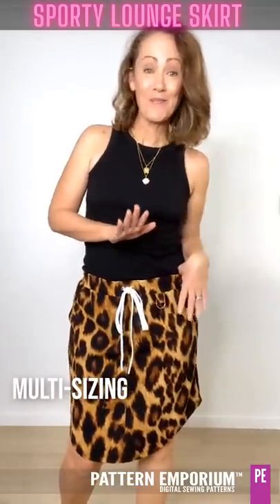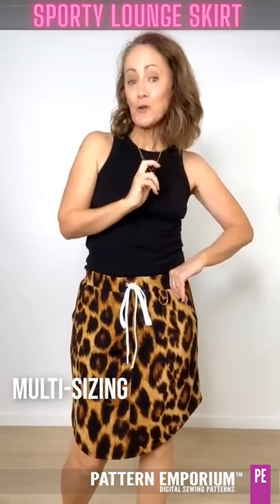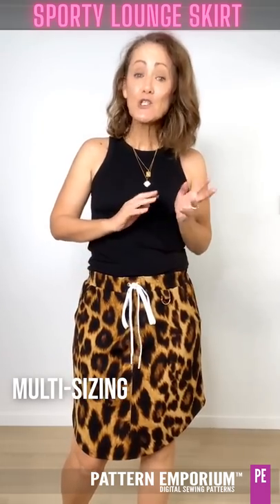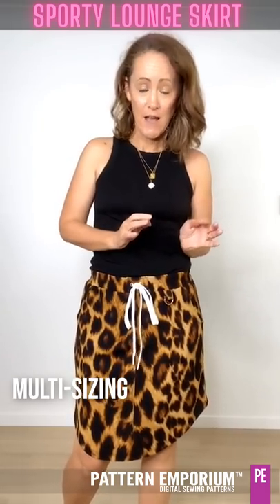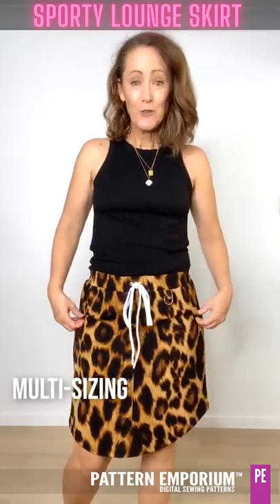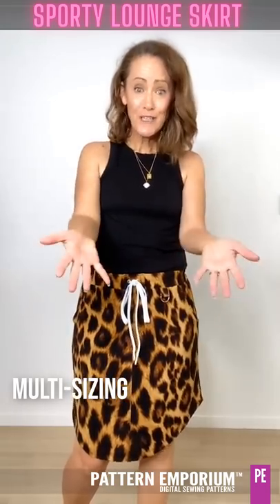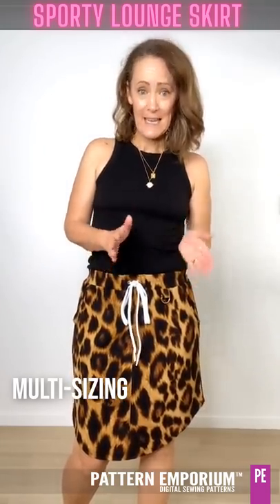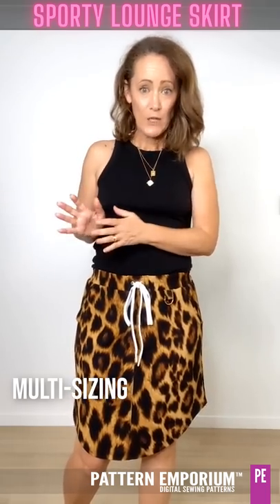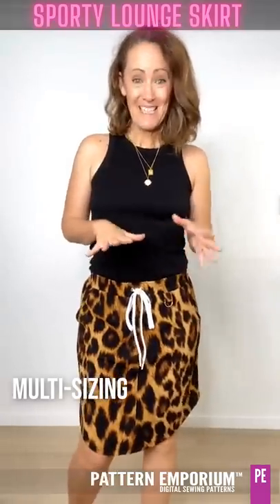Let's have a quick chat about multi-sizing before I show you all the fantastic samples. If you are like me and your body is a combination of all different sizes, this skirt is so easy to multi-size. So if all your skirts pull up at the front and you're constantly tugging them down, you need to multi-size and it is really easy. In the tutorial up the back you'll see an adjustment section. Please don't be daunted and please give it a go.